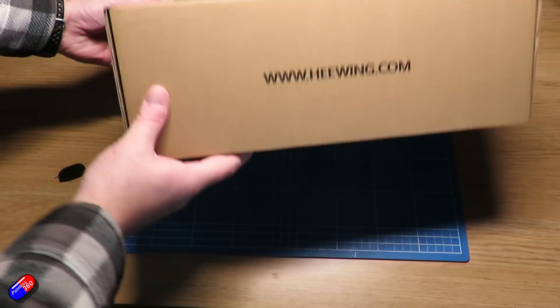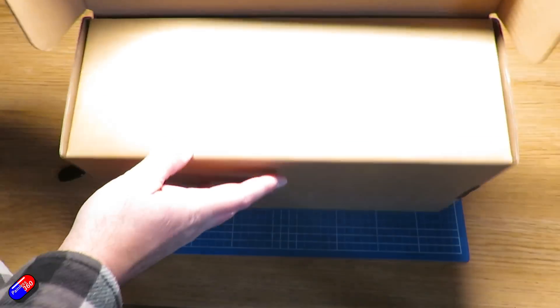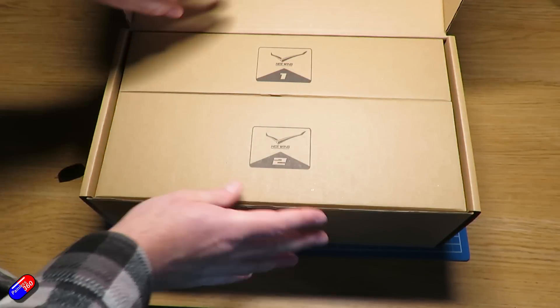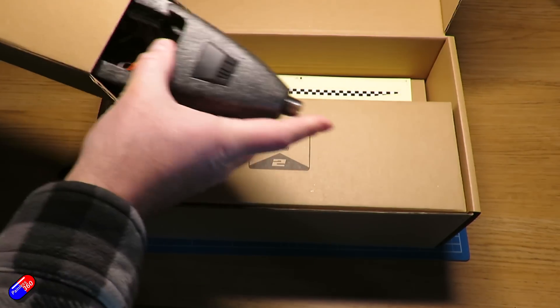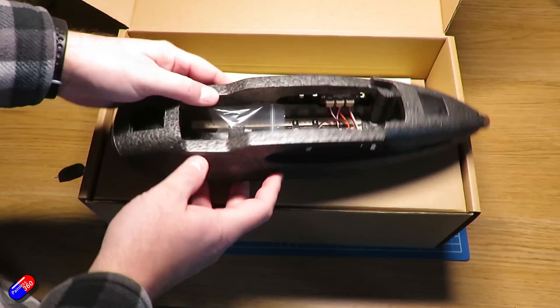In terms of packaging, it looks and feels exactly like the packaging the F01 wing came in from Hewing — the same kind of three-box construction, and everything is brilliantly packed up. There are some cute features I'll draw your attention to.